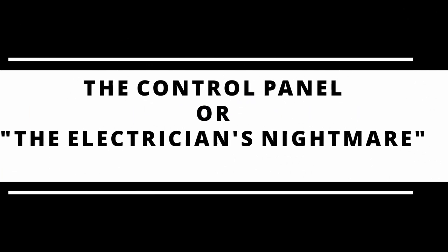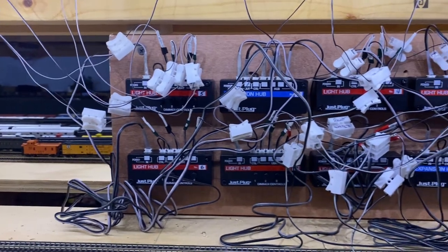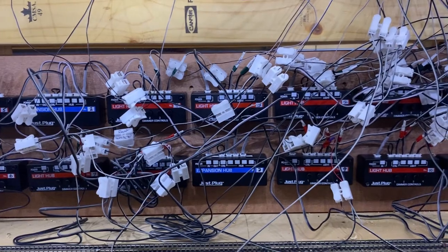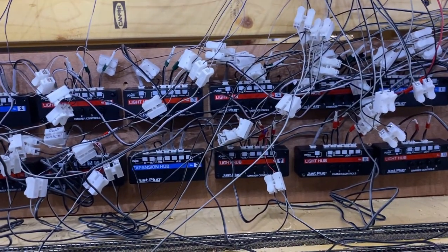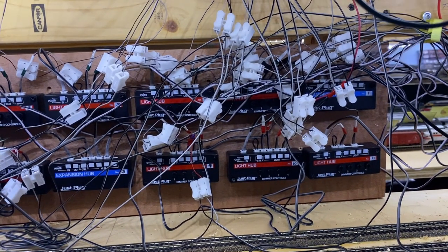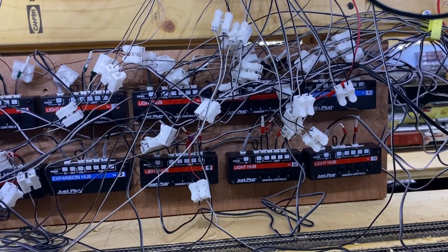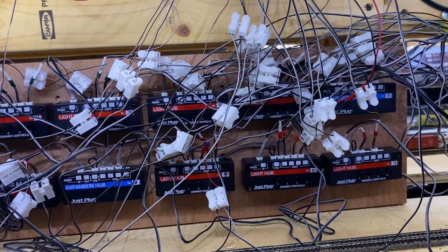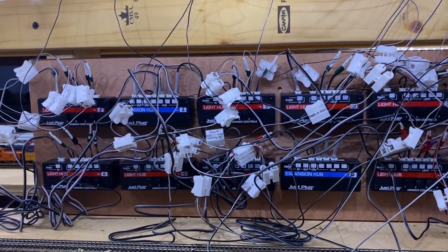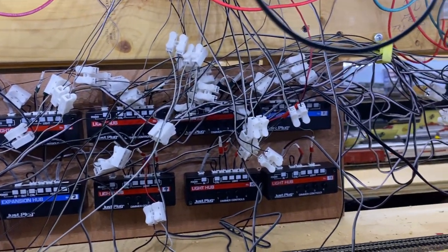We'll now do a quick overview of the control panel that is mounted just at my staging level. You'll notice all the white plugs — those are called the splicer plugs and they are from the JustPlug system. All the connections have been made and I have a couple open at the end, but I've used up most of the managed power. That's it for now. Bye.